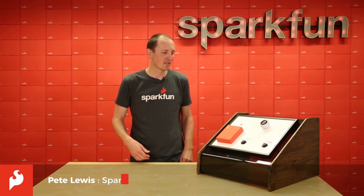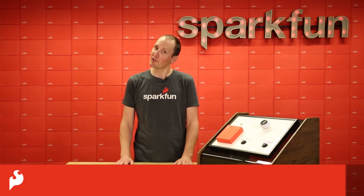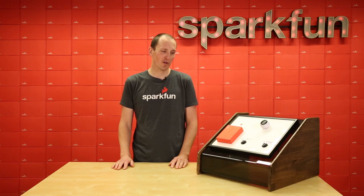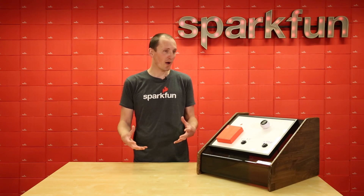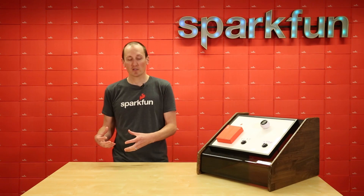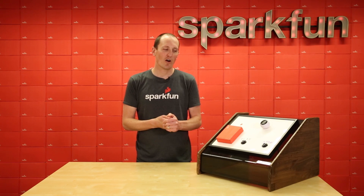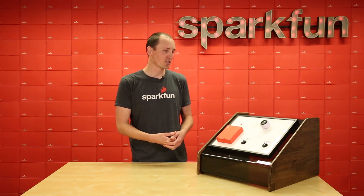Hey everyone, I'm Pete and today I am sharing a project I worked on with my toddler. He is just turning four years old and he really wanted a jukebox. We've been reading a lot of books together, so we recorded some of those books and put them into a little jukebox. It's all Qwiic-based, so I call it the Qwiic Jukebox.